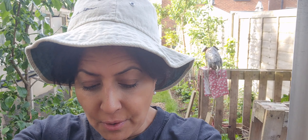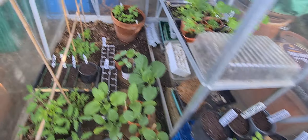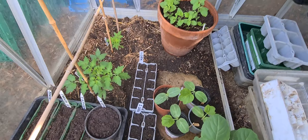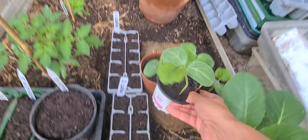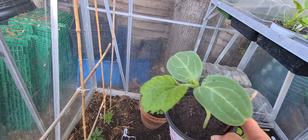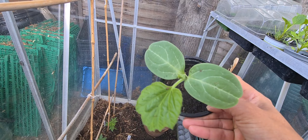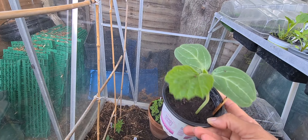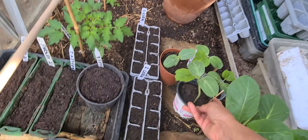Let's go back into the greenhouse. Look — can you see how things have grown? First of all, if you remember the gourd — this is the bottle gourd. It's doing really well because it's now developing extra leaves. I've kept it in the greenhouse because it needs heat. It's like a sister of bitter gourd — excellent for health. I'm growing my own and it's going to grow in the greenhouse.